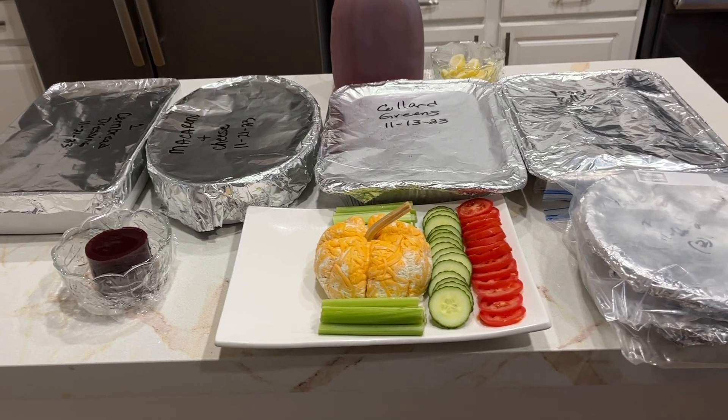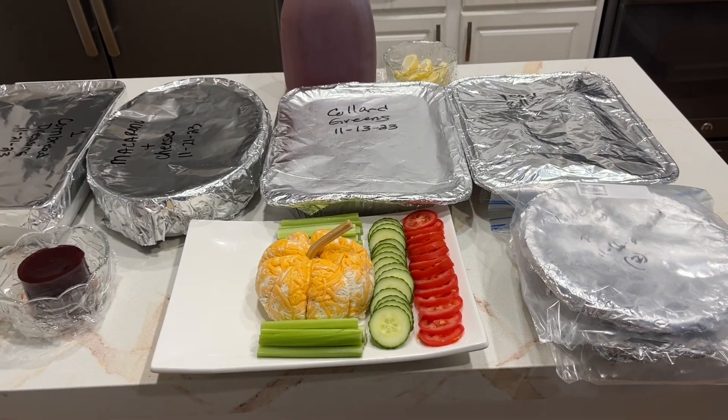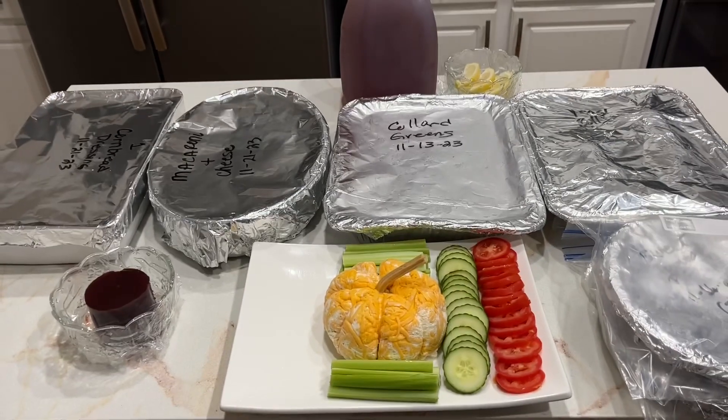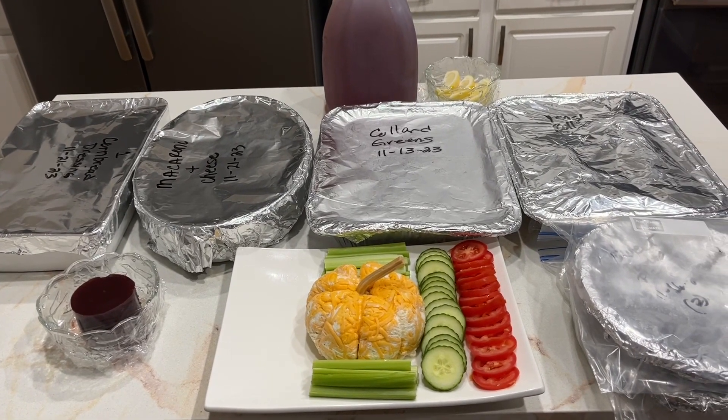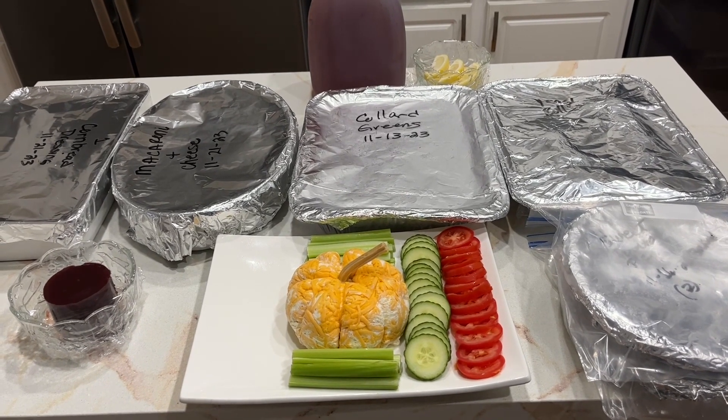If I can get around to seeing how he's going to do the turkey, I'll videotape that. So this is how you have a stress-free holiday! Thank you so much guys, see you in my next video.